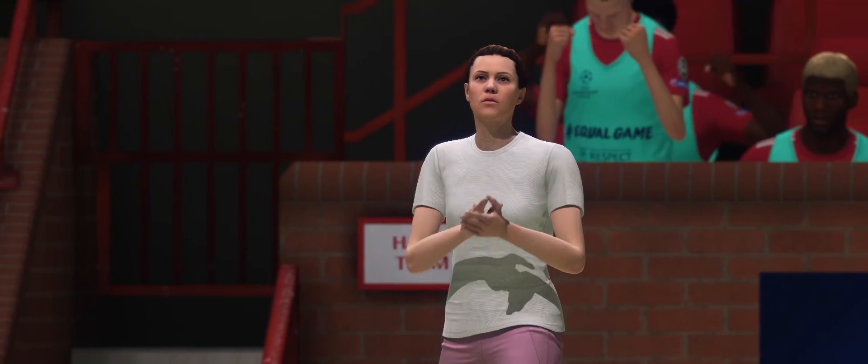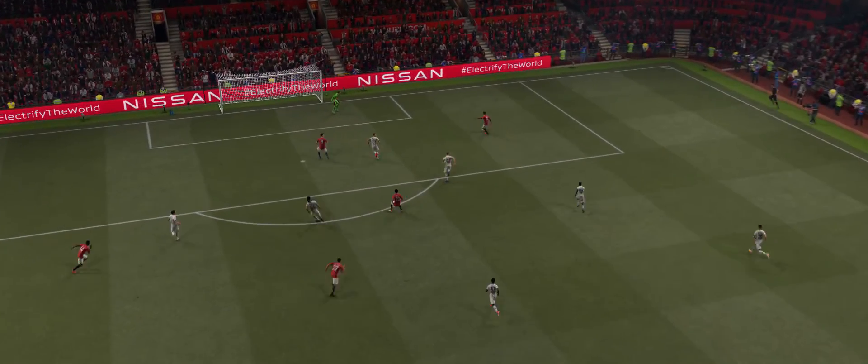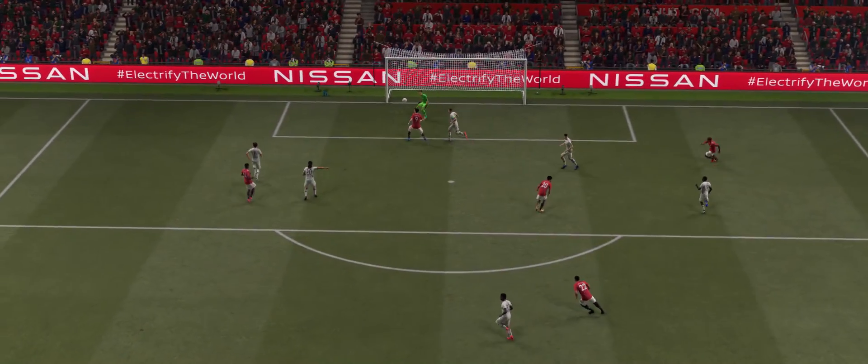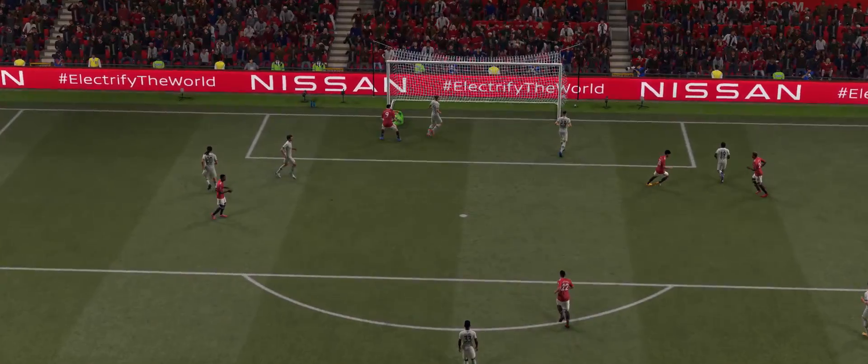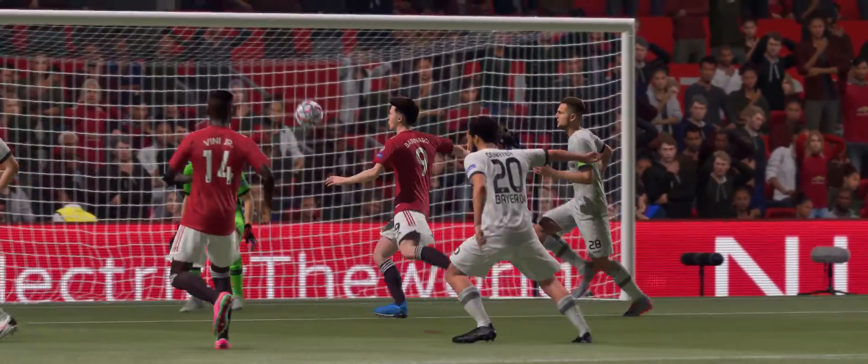The coach has to be happy with that — got their noses in front. Here's the replay and it's a lovely quick counter-attack that sets up the chance. It's all about the time he allows himself by being patient, waiting for the ball to drop and then volleying with such precision.